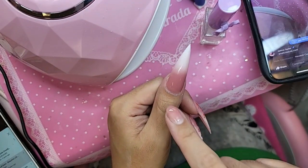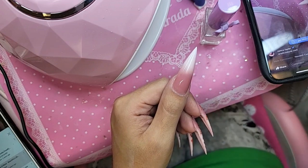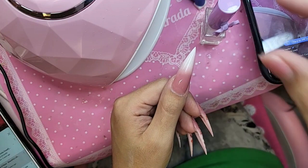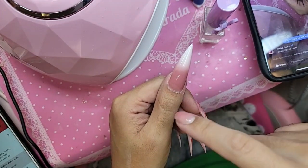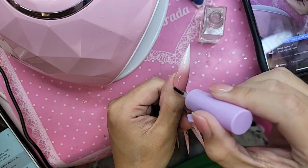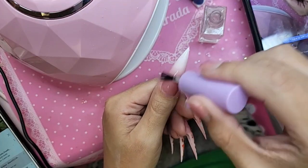Remember, a very important mention: all of our french and ombre nails — whether the french is black, white, or ombre — they cannot be buffed on the top surface, because you will remove the effect since this is hand painted. So what we're going to do instead is take nail prep and apply it to the whole top surface of the nail.